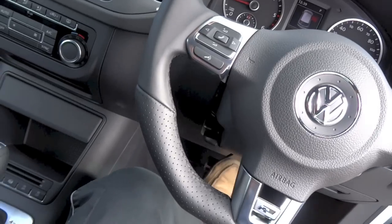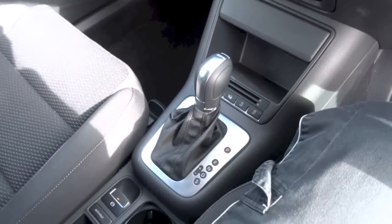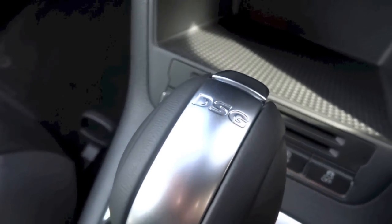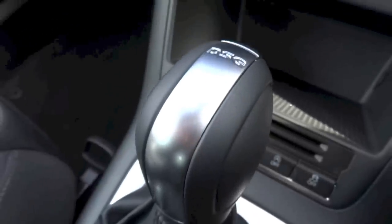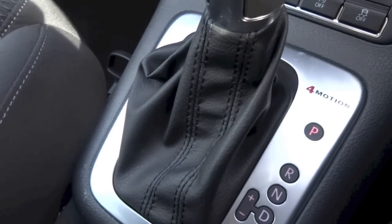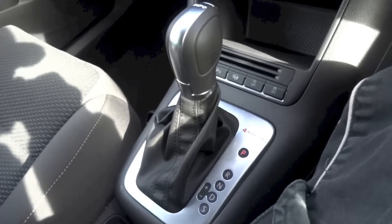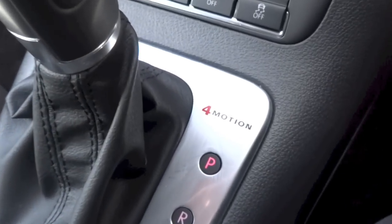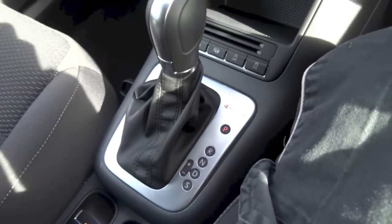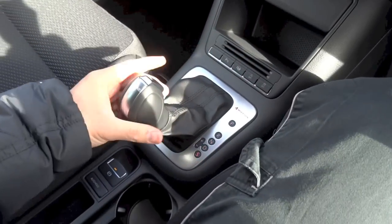When paired to the 4Motion-equipped 2-litre TDI engine producing 138hp, the Tiguan has a choice of either a 6-speed manual or a 7-speed Direct-Shift Gearbox as seen in this car. DSG is basically VW's name for its dual-clutch automated manual transmission. One clutch controls gears 1, 3, 5, and 7, while the other clutch controls gears 2, 4, and 6. DSG aims to give drivers smoother shifts, less lag between shift times, and improved fuel efficiency over a regular automatic.